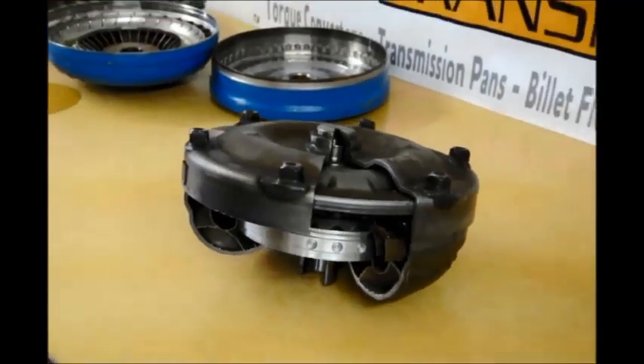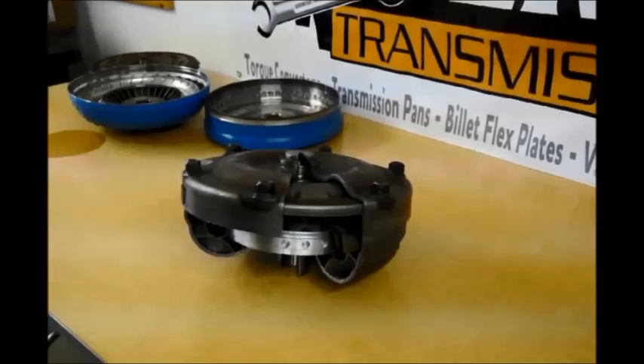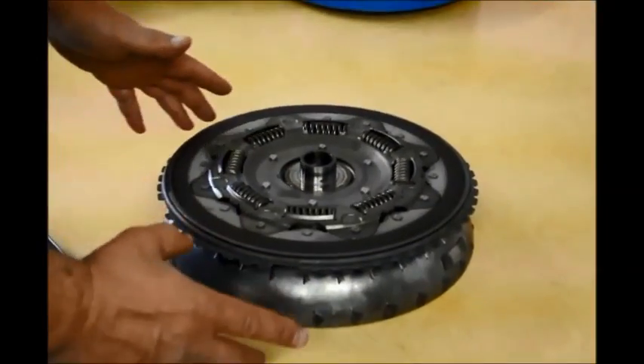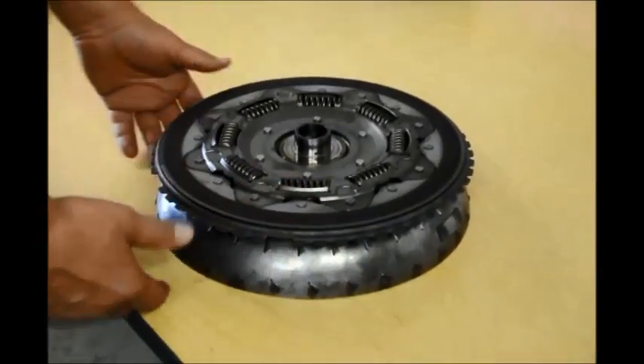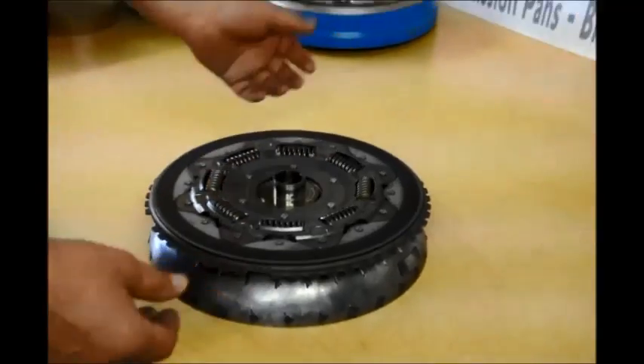Now we're going to go to a double disc — that was a single disc. I'm going to show you a double disc. This is a Ford factory double disc. Someone has modified this, but to start I'm just going to show you how the double disc works.